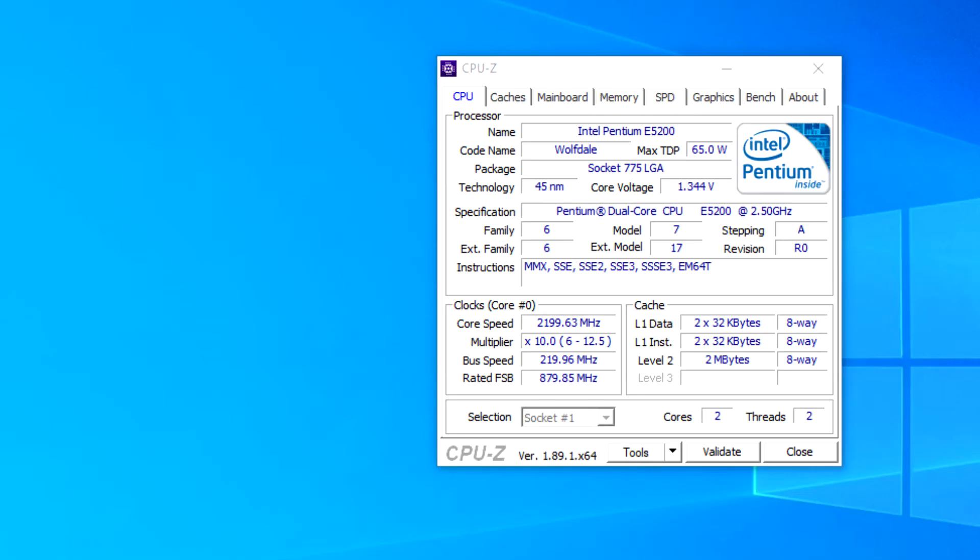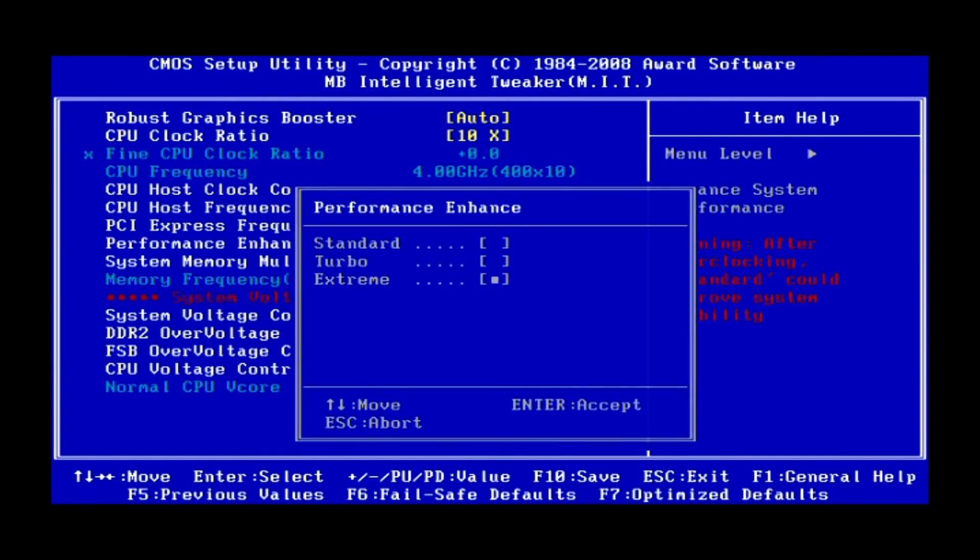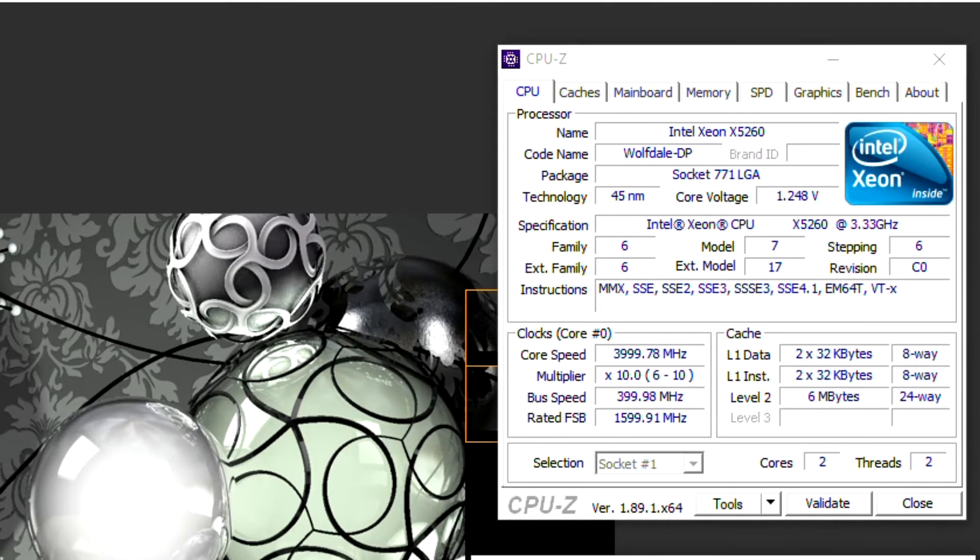The Intel E5200 was only able to achieve a very small overclock, going from 2 GHz to 2.2 GHz. Whereas the X5260 did a little bit better, going from a stock clock of 3.3 GHz all the way up to 4 GHz stable. So we should see some big performance gains using the X5260.